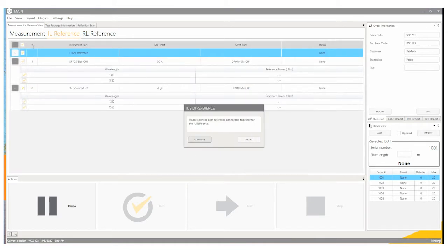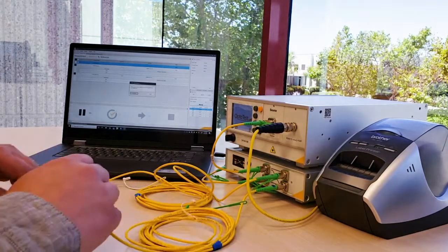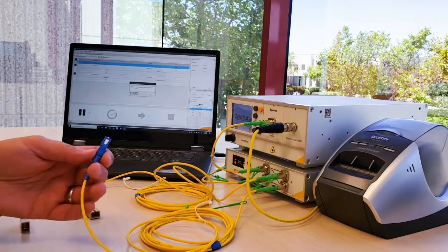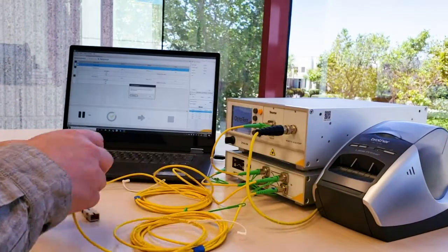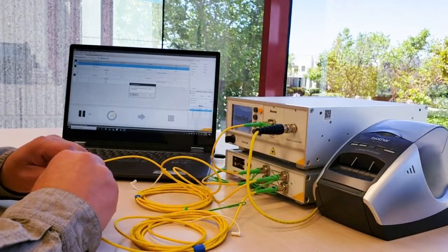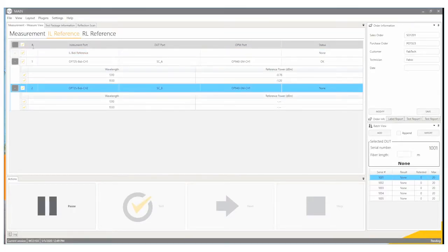Next I'm given a pop-up that says please connect both reference connectors together for the IL reference. I'm going to clean this connector, mate these two together, and the software will perform an insertion loss reference. I'll press the continue button, and now the system is completely referenced.